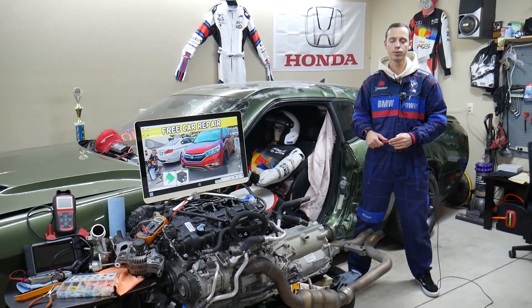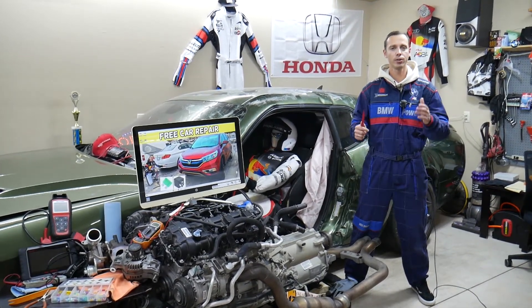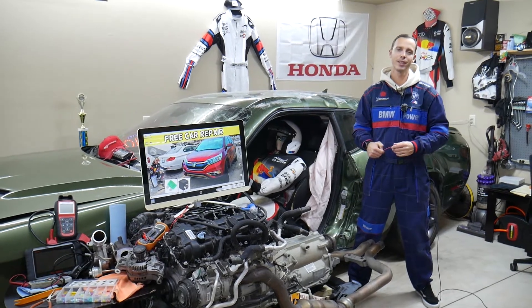We'll explain which fuse you need to check, where to buy cheap fuses and relays so you don't waste money, and why it's important to test fuses and relays. All that will be covered today, absolutely free.